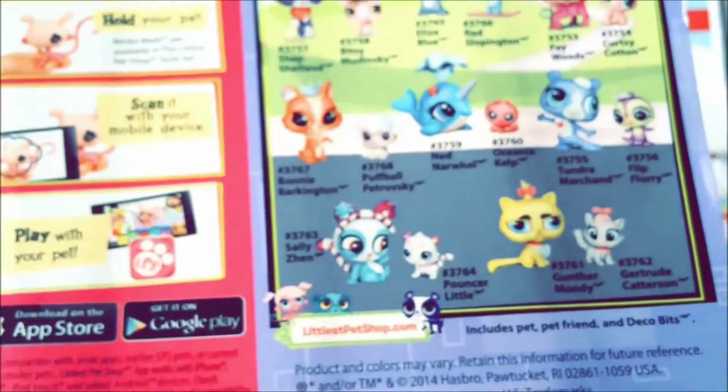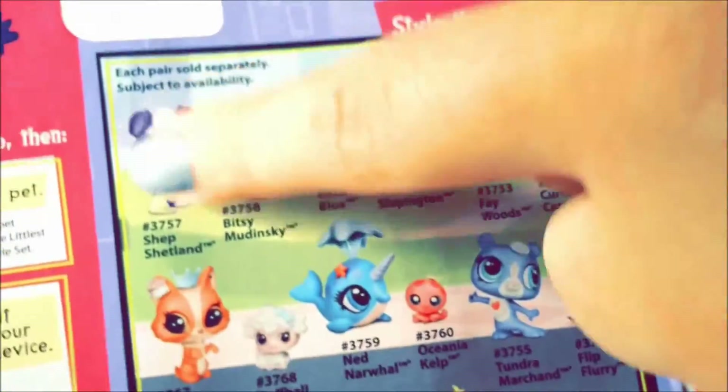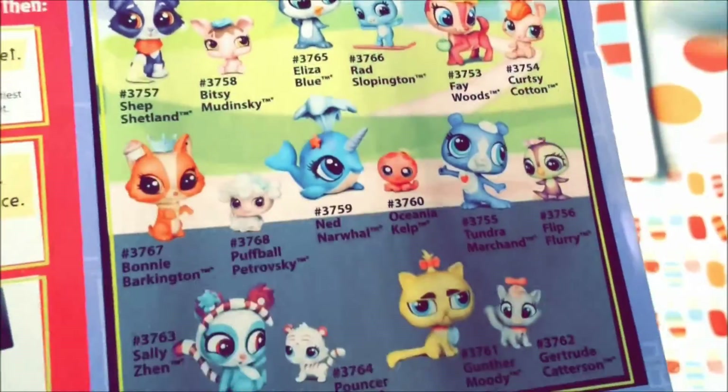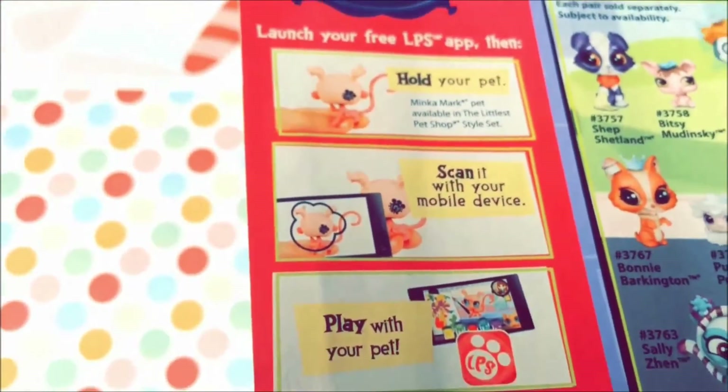Here are the rest of the Pet Pawsabilities sets — here's a big pet, little pet, big pet, little pet. I kind of like this so much, it's so cute! And that little guy is adorable, he looks like a little bubblegum.